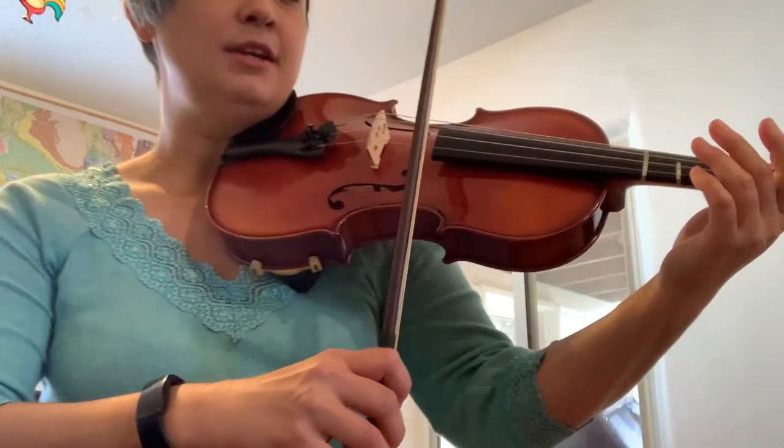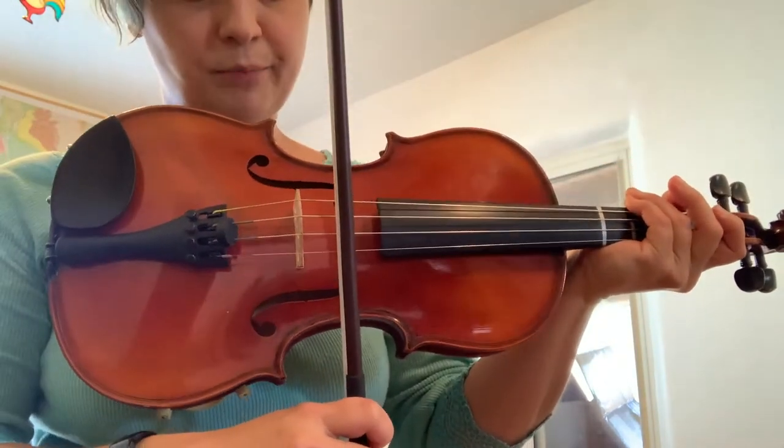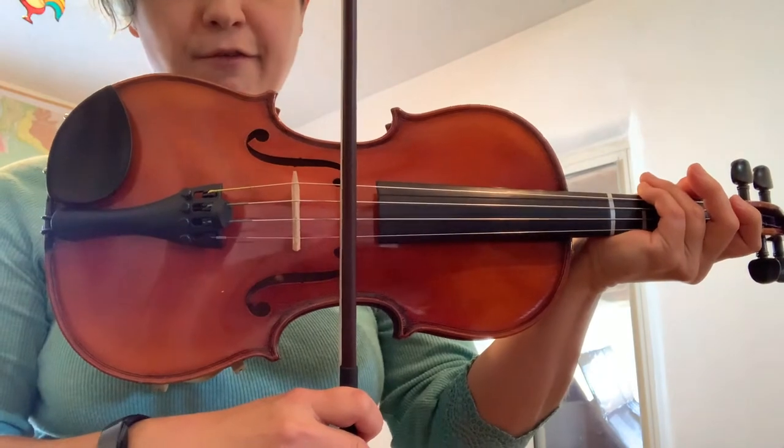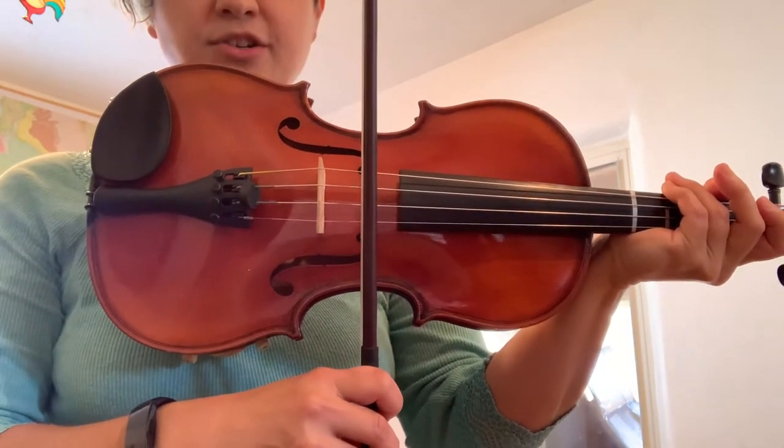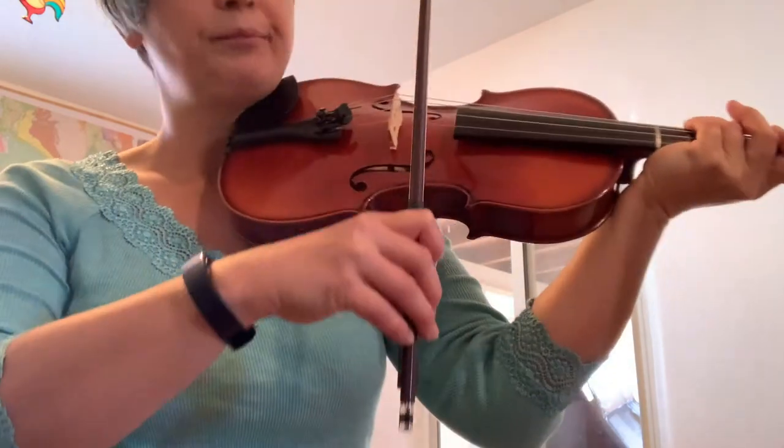There are three parts to good tone. The first part is bow placement, and that means where you are putting your bow on the string. You should be setting your bow in between the bridge and the fingerboard, and you want to make sure that it's in a straight line parallel to the bridge.